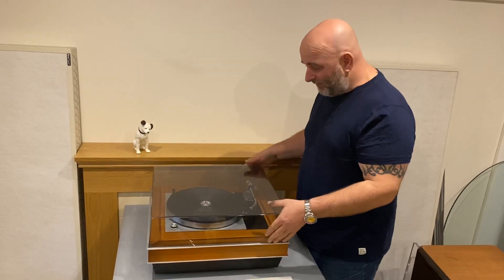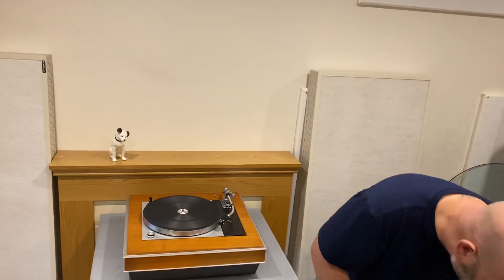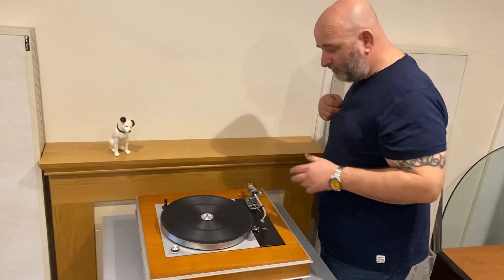Hello you lovely lot. So I've got to show you this. Every now and then something comes in that I just want to take home because it just does it for me. This is a Thorens 150. I've always got a soft spot for these.